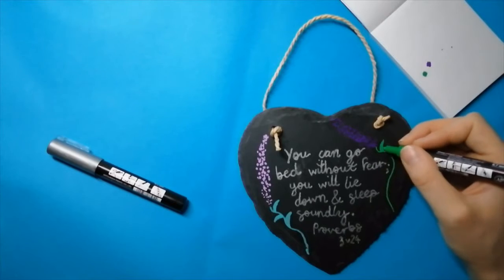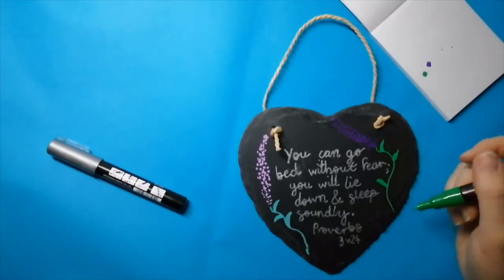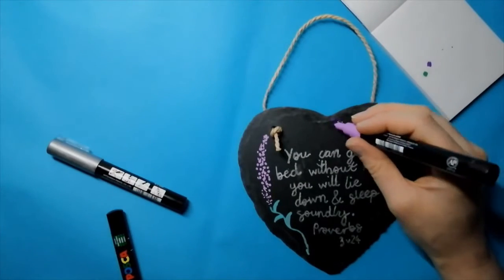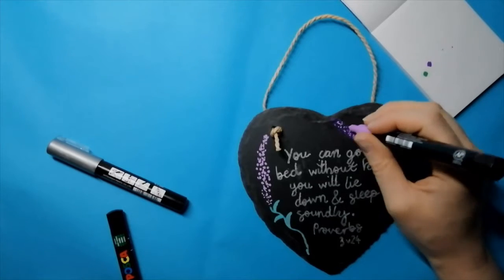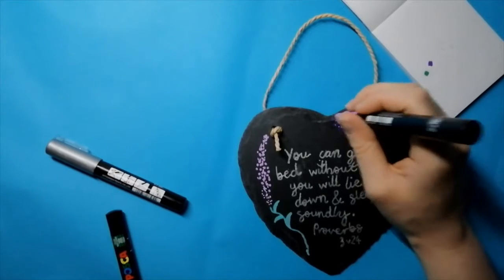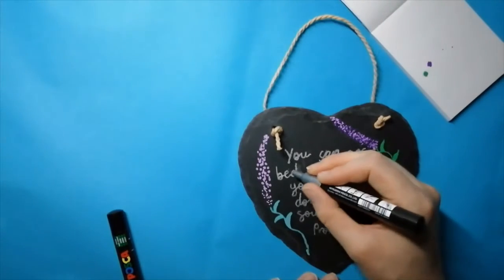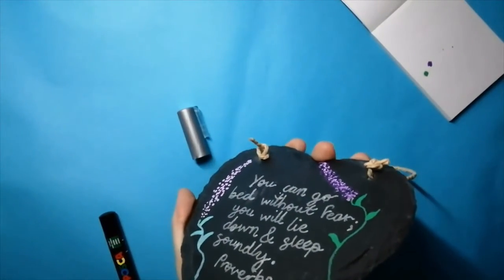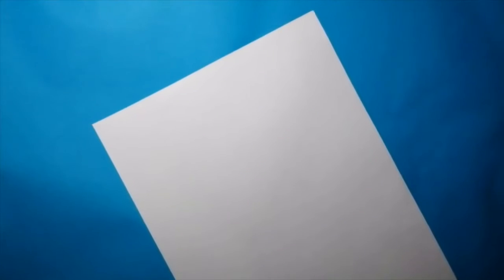I was quite happy with how this ended up. If I was doing a more complicated design I might sketch it out with some chalk, but I was happy to tackle this without it. I did try and go around the edge with the pen but that didn't really show up. I think it would have worked better with the thicker Posca.